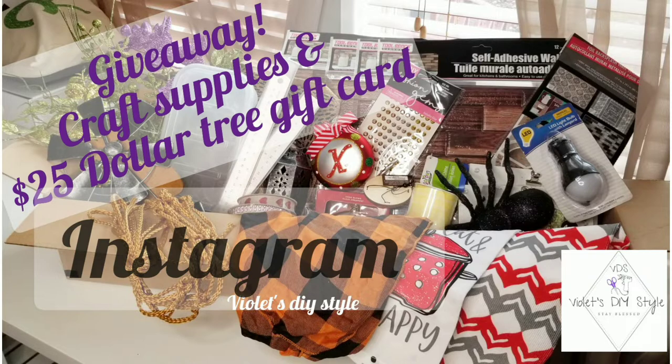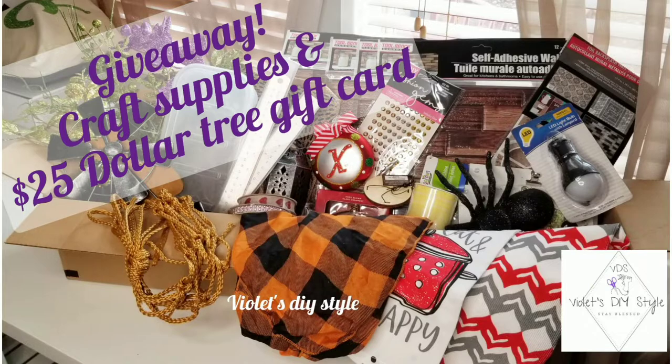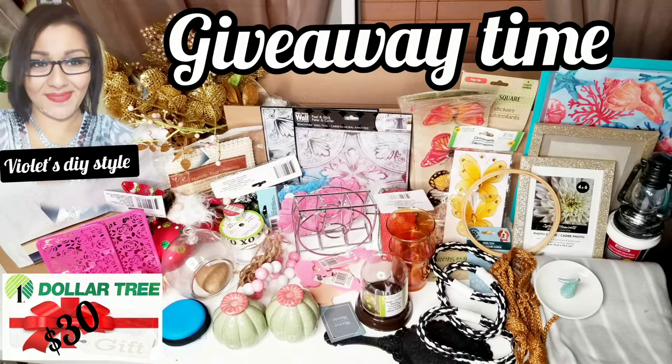The giveaway for here on my channel is a $30 gift card along with a box of crafting goodies, and my Instagram giveaway is going to be a $25 gift card along with a box of goodies. Good luck to everyone participating and I hope you guys enjoy this footage.